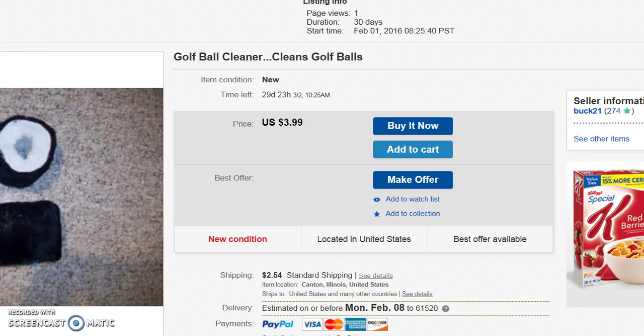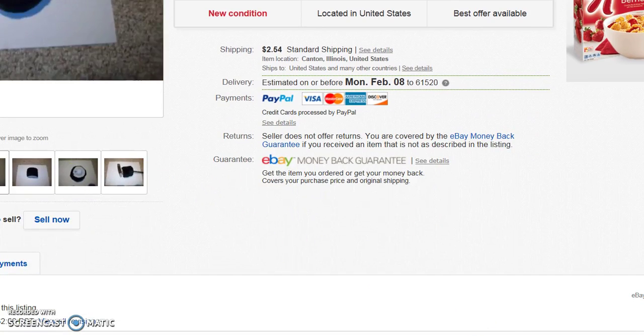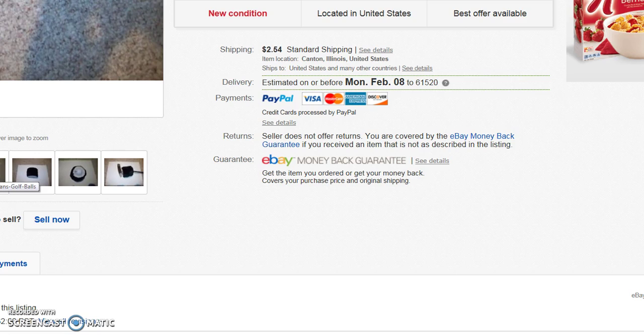This new golf ball cleaner eliminates spitting on fingers, licking the ball, or putting the ball in your mouth to clean it. I soak the cleaner with water before I start to play — this moistens the inside and outside. I place the cleaner over the putter and store it in my bag, so when I take the putter out and walk to the green, the cleaner comes with me. I never have to use the ball washer at the next tee because my ball is already clean.